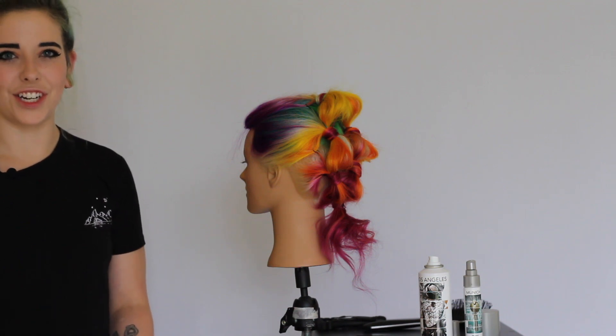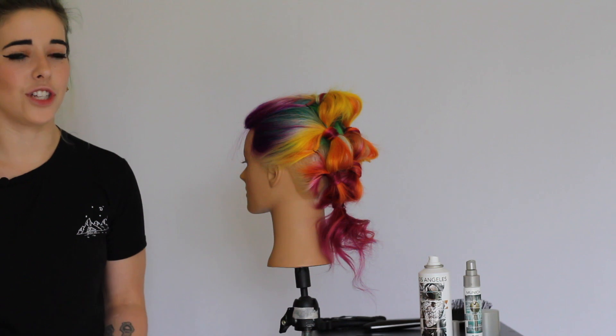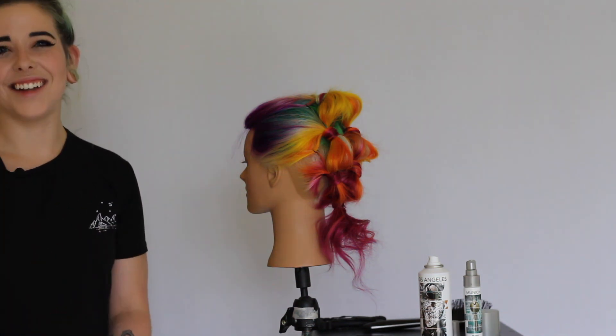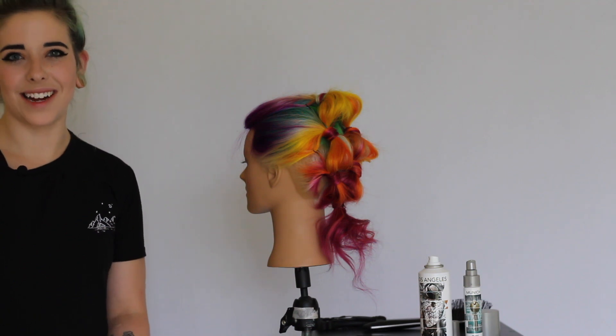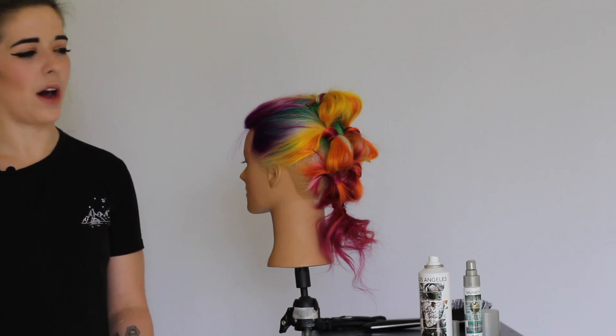I learned this updo from watching Jenny Strebe, or Confessions of a Hairstylist on YouTube. If you haven't seen her channel, you have to go check her out — she is amazing. I saw this double bubble pony hairstyle and I had to try it for myself, and figured I would make a video to share it with you guys as well.